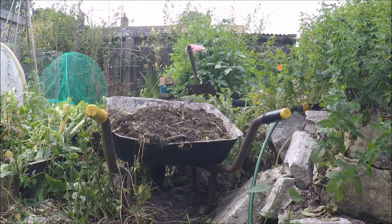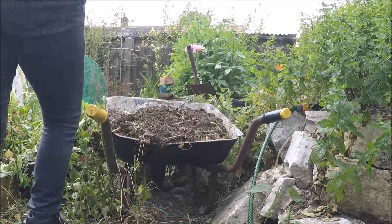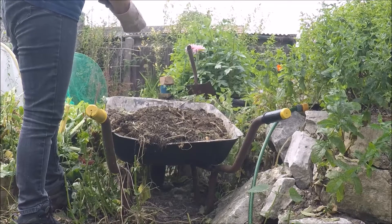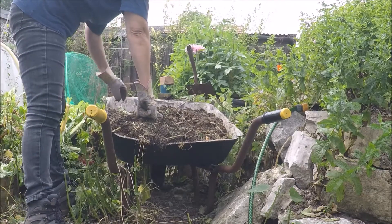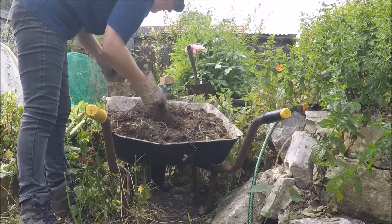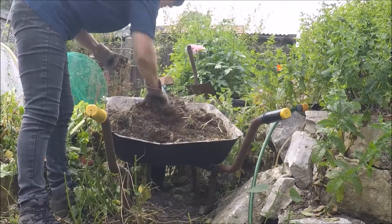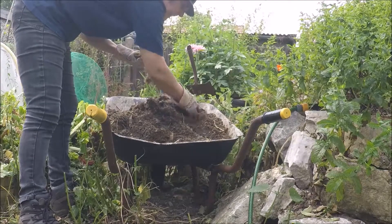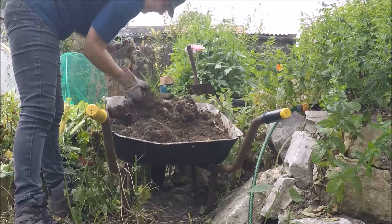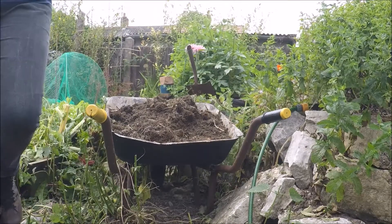I can see the wheelbarrow now, but sweat is absolutely dripping. This is the soil from the potato bed — make sure there's no weeds growing in it. A few taters, look. I don't want a stone. That can go in one of the flower beds I'm not using this year — a plastic membrane can go over the top.